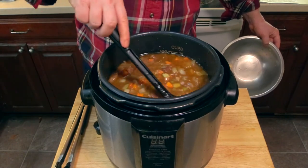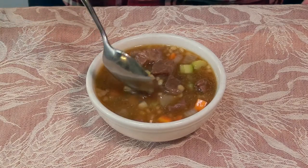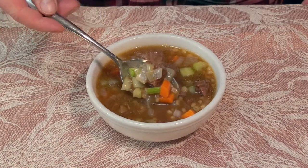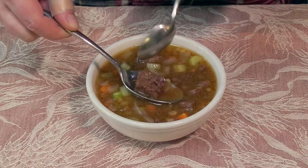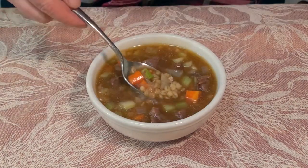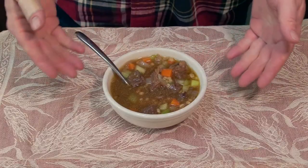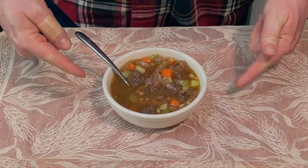And here's our finished soup — look at that. Delicious. Hearty. Perfect for a cold winter day. The meat's so tender it practically falls apart. Beef and barley soup — an American classic. Beef barley soup in your pressure cooker. Do it.